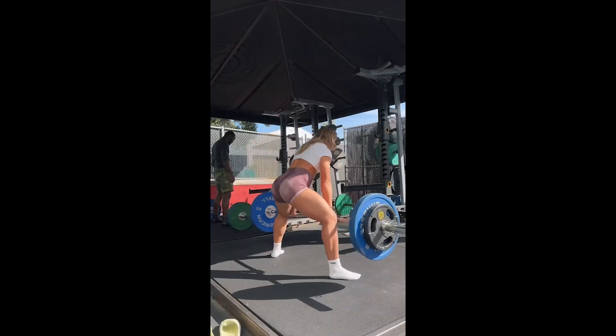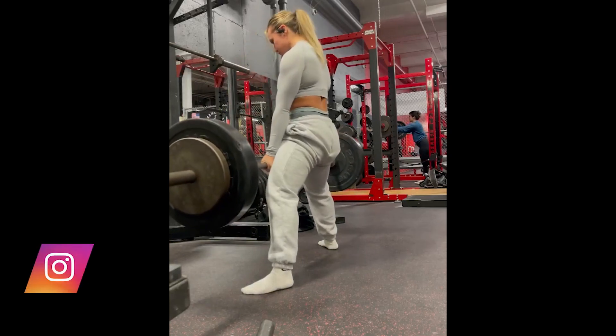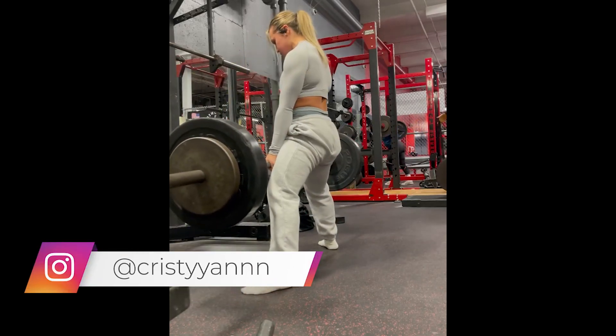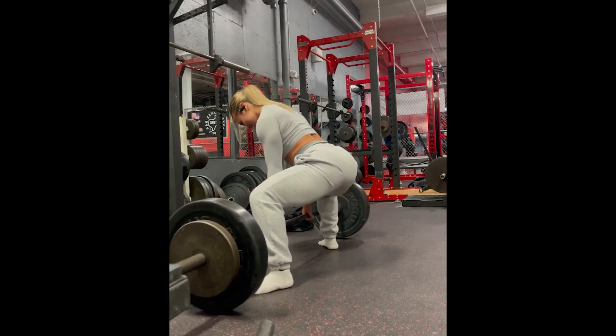Let's start with barbell sumo squats, a great exercise for developing the quadriceps and glutes, but the focus of the video is the quadriceps. Always be careful to keep control of the movement — the slower it goes, the more you demand of your quadriceps. Your quadriceps will burn, as if your muscles were on fire.